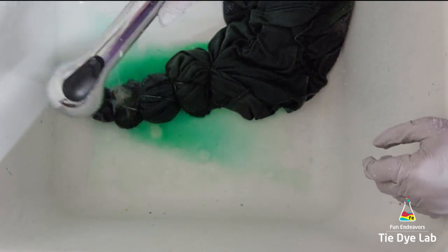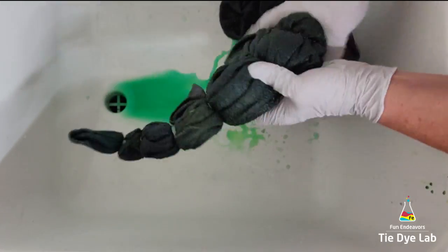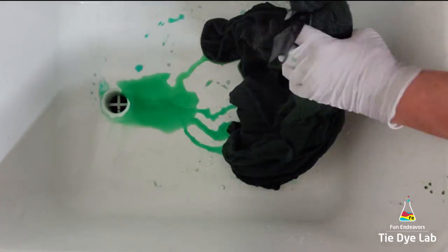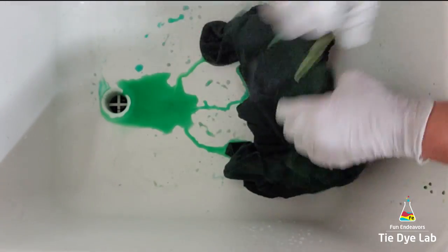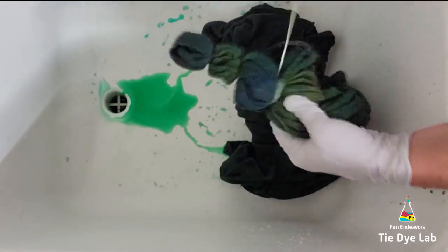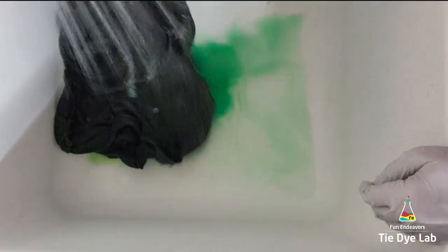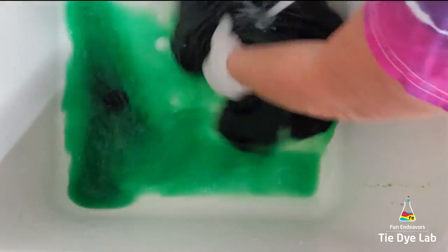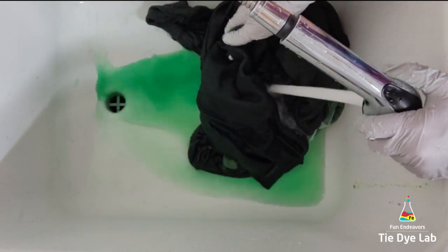After about 24 hours, I took it to my utility sink and rinsed it in cold water to rinse out the soda ash. I untied it and warmed the water up to hot and continued rinsing to try to rinse out any of the excess dye that didn't bond with the fabric. After rinsing for a while, I ran some really hot water in one of these plastic dishpans, added some Blue Dawn dish detergent to the water, and just allowed the hoodie to soak. I changed out the water as it would cool off and continued that soaking process until the water was almost clear.